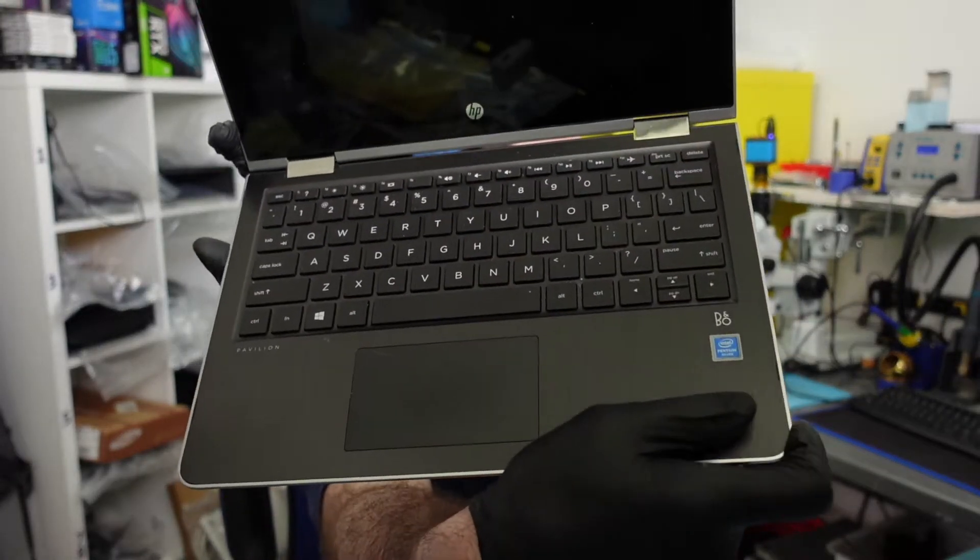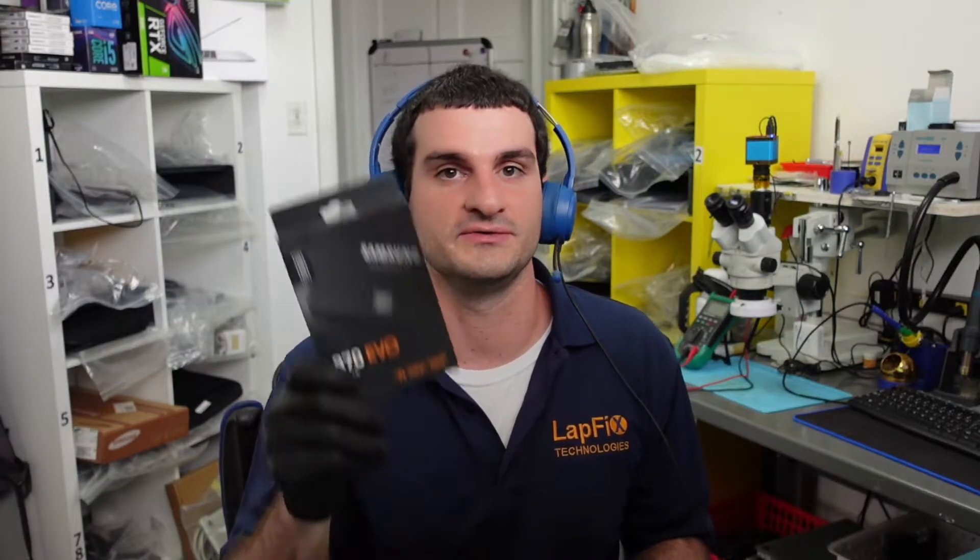If any laptop is getting slower over time, that usually means the mechanical hard drive inside is starting to fail. The best way to revive an older laptop — like this one right here, which has a Pentium Silver processor — without spending a whole lot of money, is to upgrade the drive.